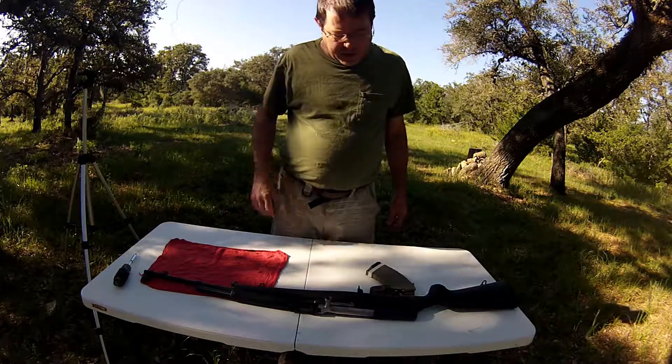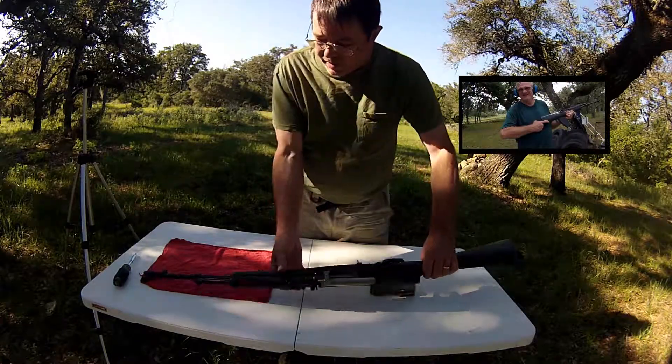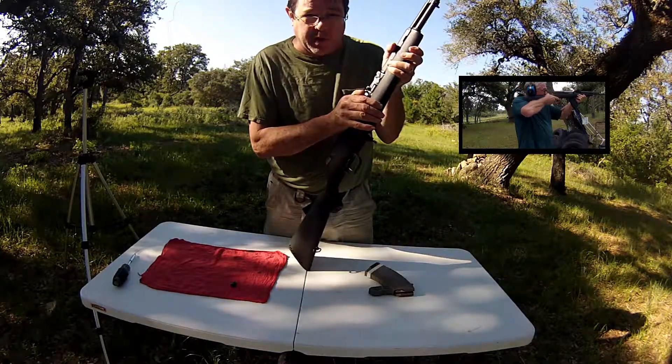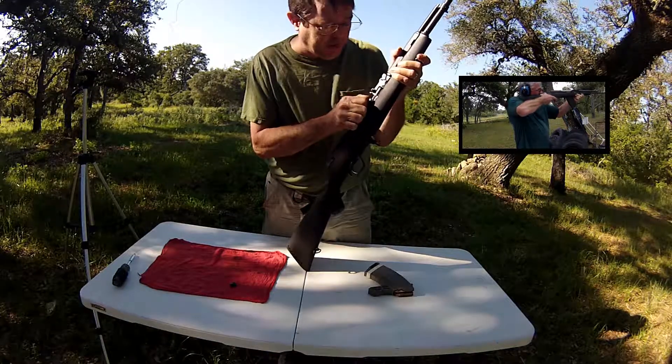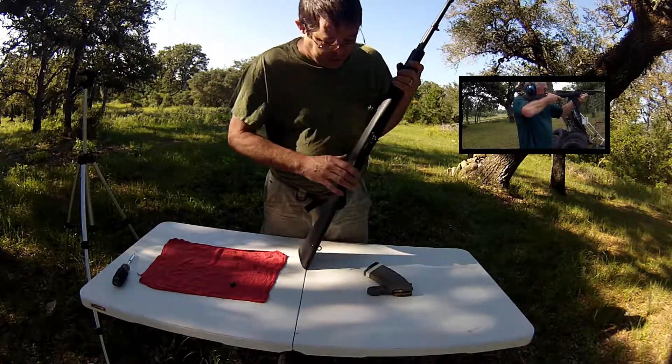Hi, this is Evan with TexasFirearms.net — SKS Slam Fire Revisited. In the last SKS Slam Fire video, we assumed it was the firing pin because the firing pin was sticking, as you saw in the video. But you know what they say about assuming — that was not the issue.